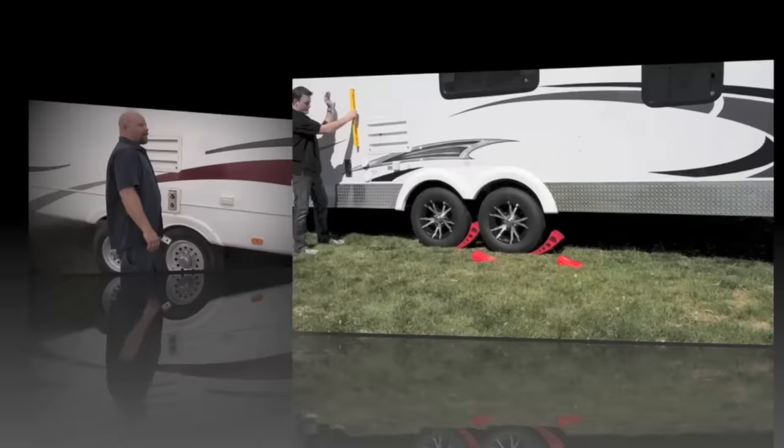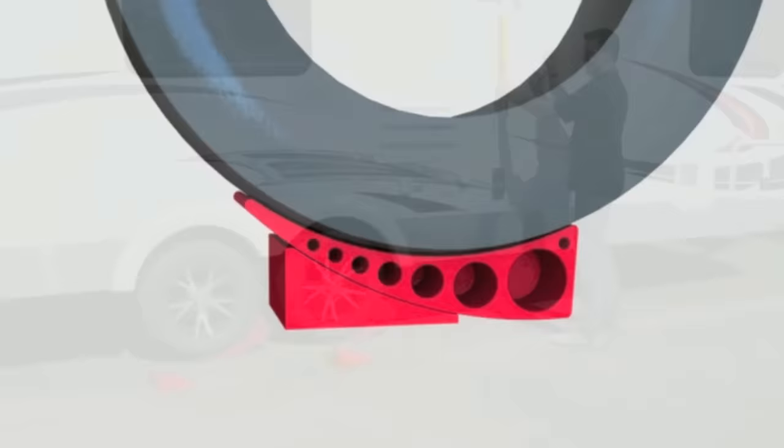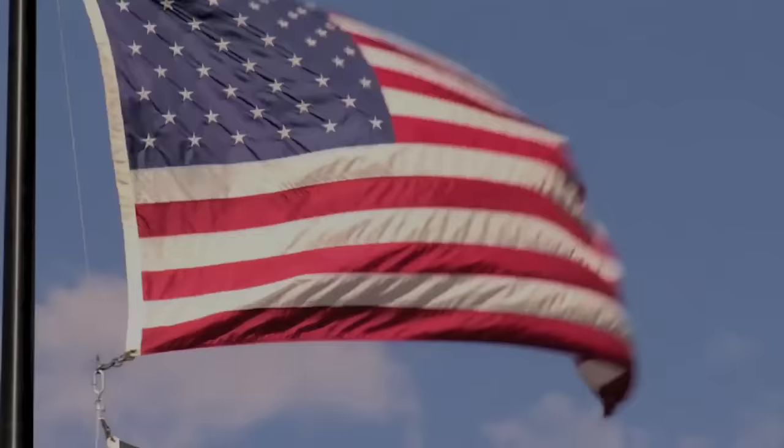With the Andersen Camper Leveler, leveling is quick and easy. No more guessing. You simply drive up once until you level, and then chalk it. Yes, it's that easy. No more guesswork. No more hassle.